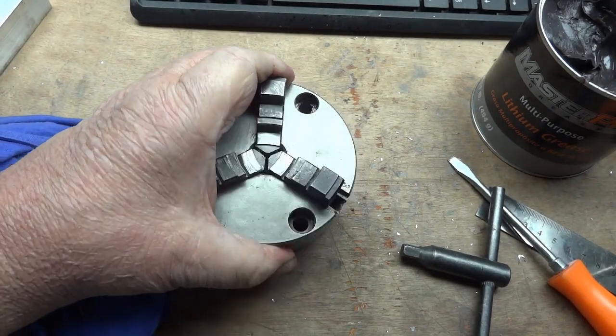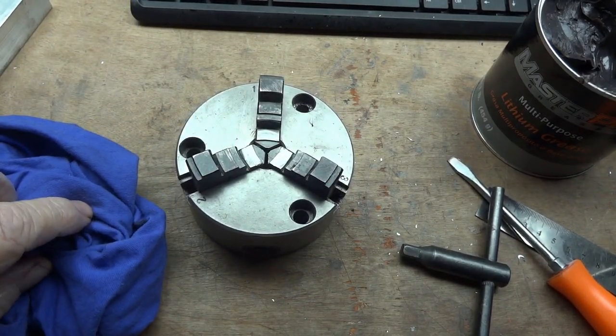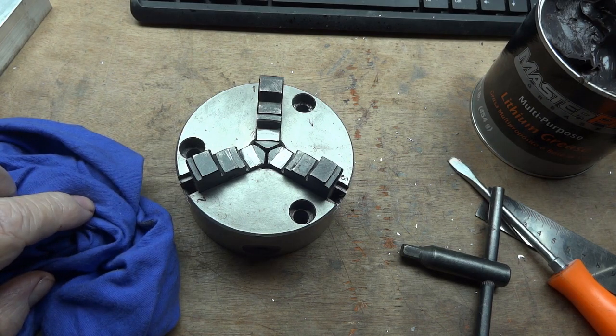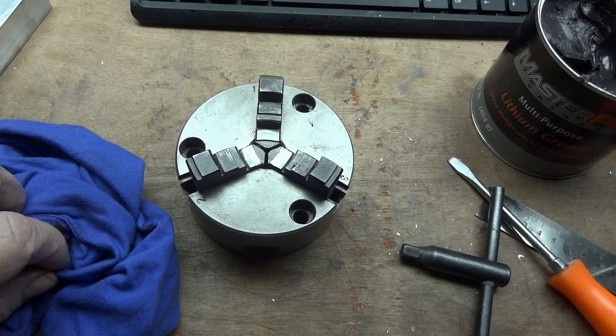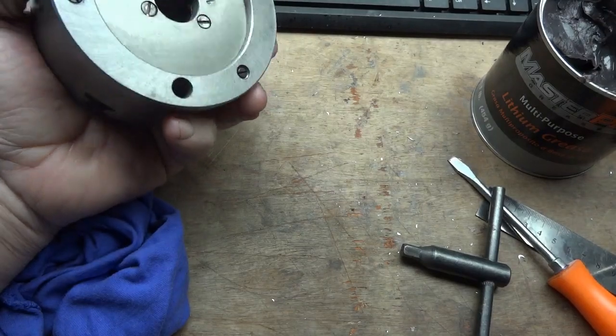I'd love to get me a 4-jaw for my little rotary table, because sometimes you want to do eccentrics — you want to have it off center, and you're not always wanting to do the lathe. Even the lathe is hard to do eccentrics in. But it's neither here nor there. It's done. Ready for reuse.